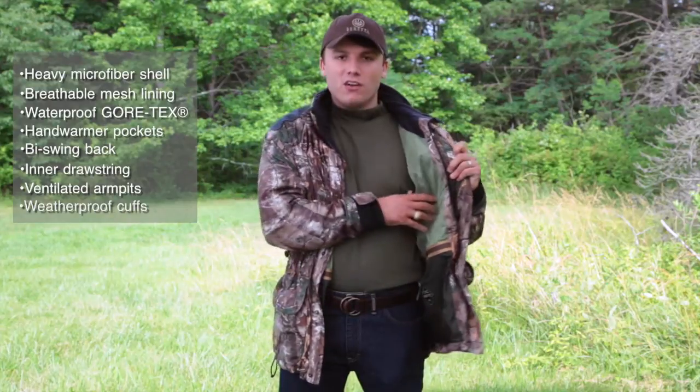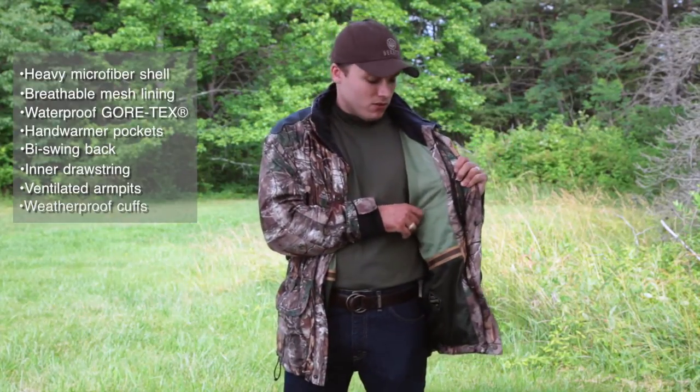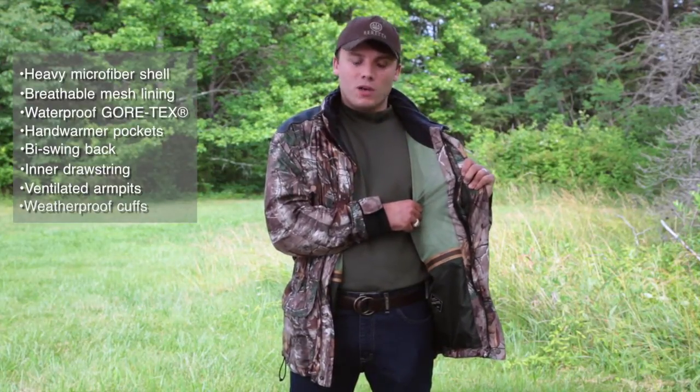You have the mesh back on the inside, so it's perfect for the early season hunts whenever it's a little bit warmer out there, so you're not going to get too hot, but it also gives you nice insulation during the cold months as well.